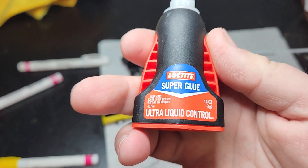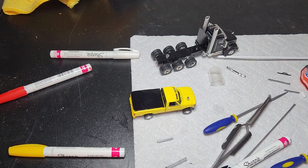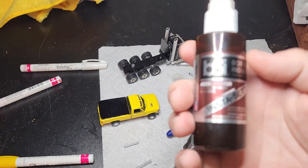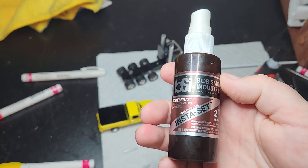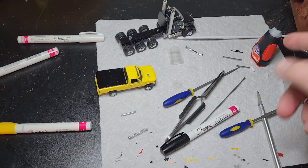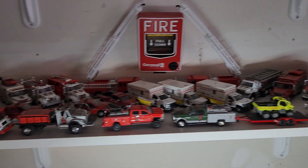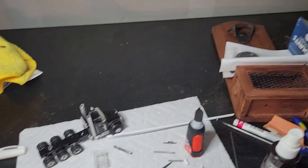When gluing, I recommend Loctite Super Glue — either the gel or the ultra liquid. I also recommend going to Hobby Lobby and buying some Insta-Set. You apply the glue, then spray it with Insta-Set and it instantly hardens, so you're not sitting there trying to hold stuff on. I've made a lot of trucks without it over the years, and Insta-Set is really nice to have.